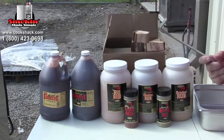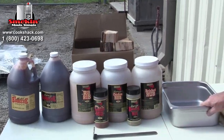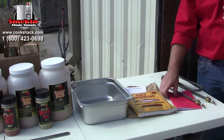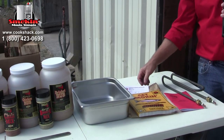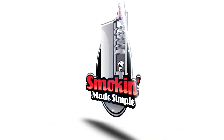The smoker also comes with a tool to pull the wood drawer out once it's gotten hot, and a drip pan. Other items included are an operator's manual, a cookbook, a registration card, and an extra heating element to keep on standby.